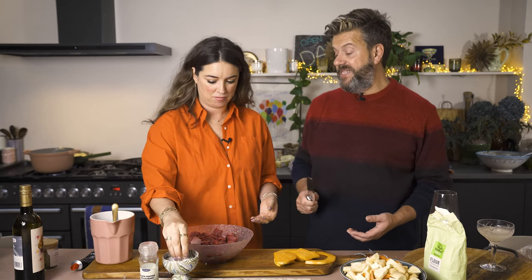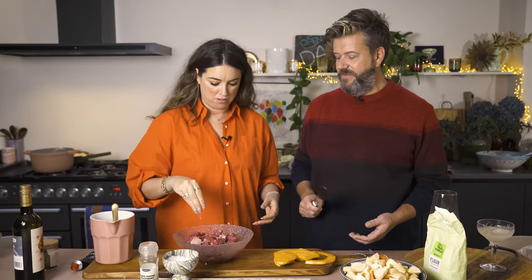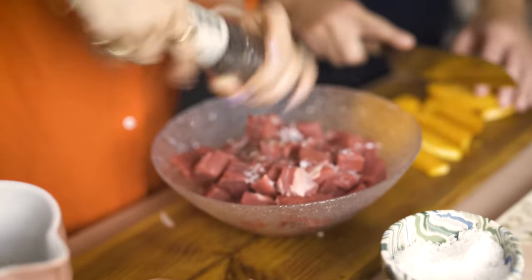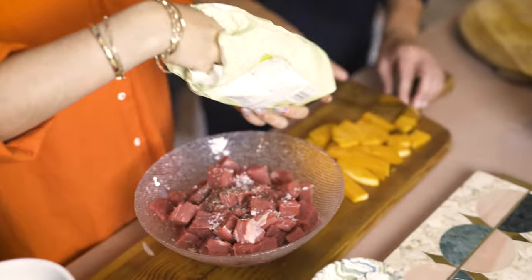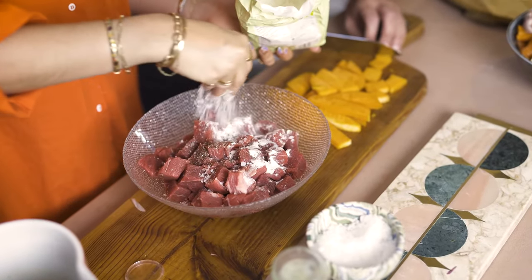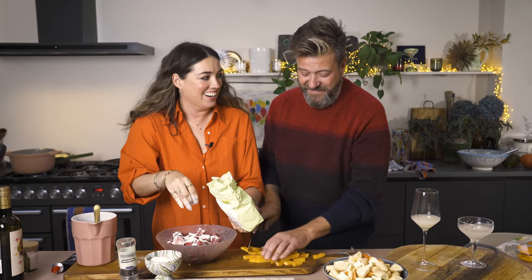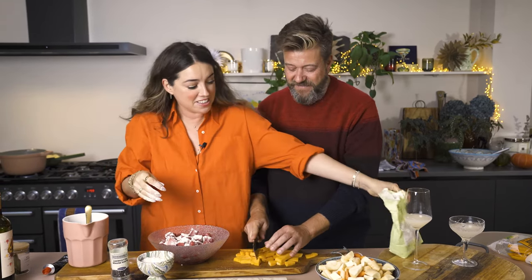I'm going to take the beef and season it. This is just stewing beef - there's no need to buy anything mega expensive. The cheapest beef is actually the most tasty. I'm using sea salt and pepper. Then I'm going to coat it in some gluten-free flour. Putting flour on your beef is really important - it thickens up the sauce.